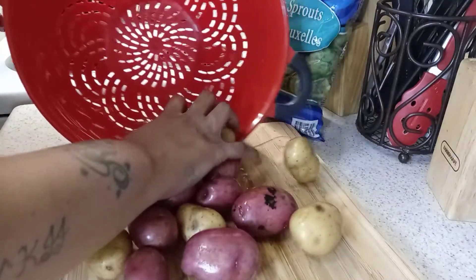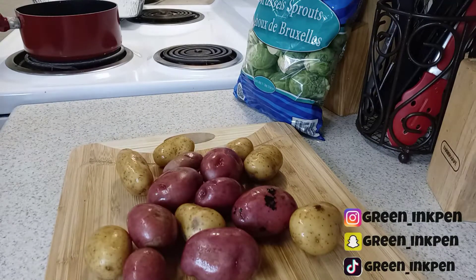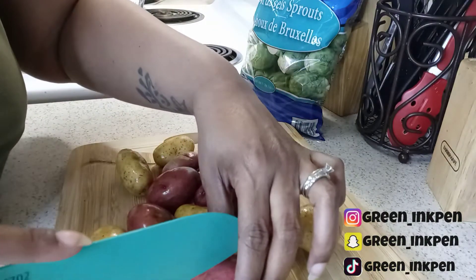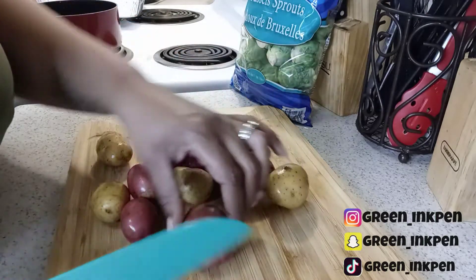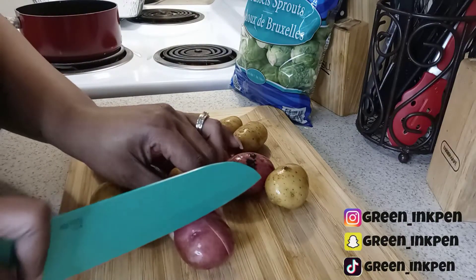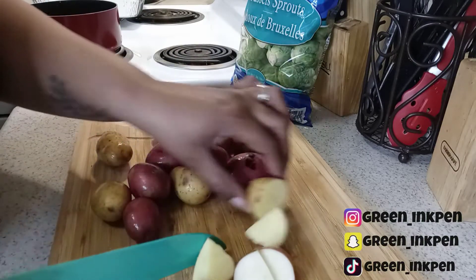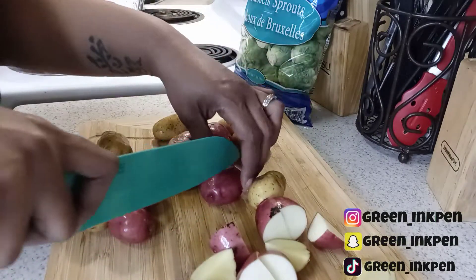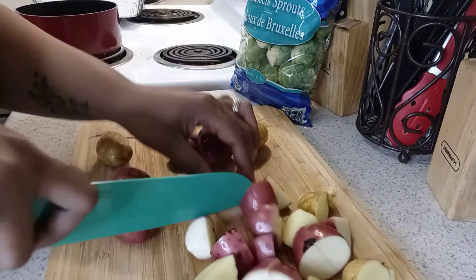I got these small potatoes, rinsed them, and I'm gonna cut them up now. I ended up cutting mine in fours. I wasn't going to at first — I was gonna cut some in half — but I had more big ones than small ones, so anywho, I ended up cutting them all in fours.